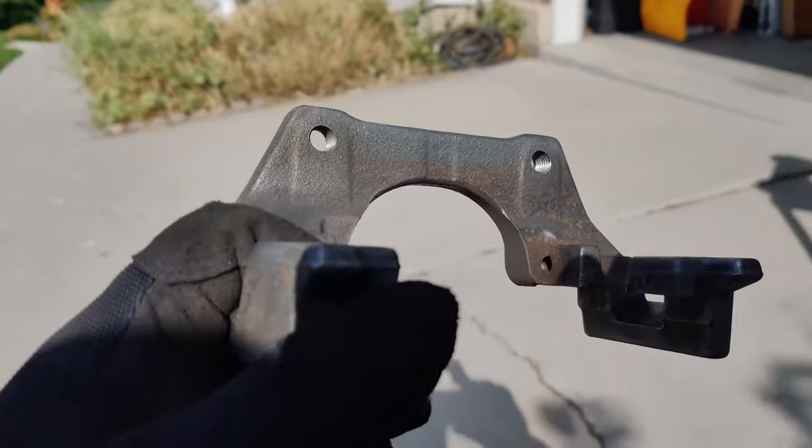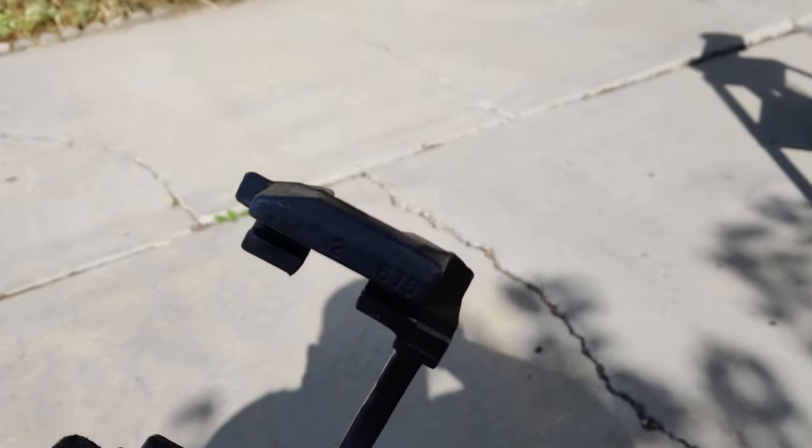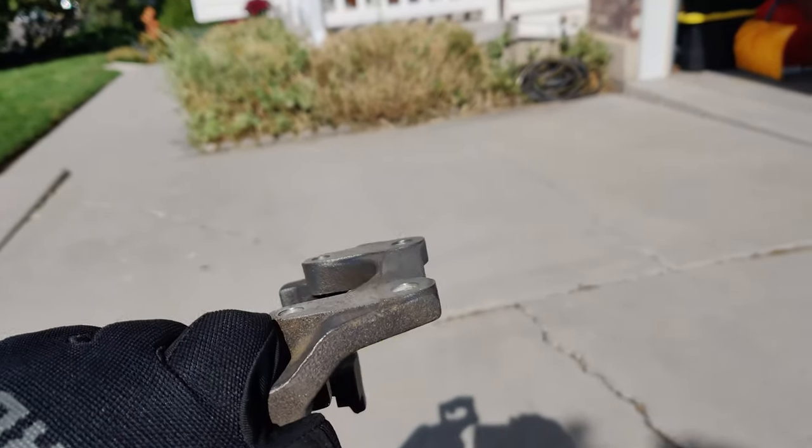Well, that looks a whole lot better. It's not perfect, but it does look better. I guess I should get out of the shadow so you can see it all. Good enough.